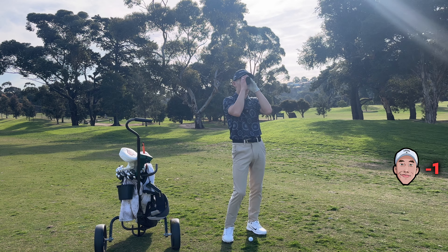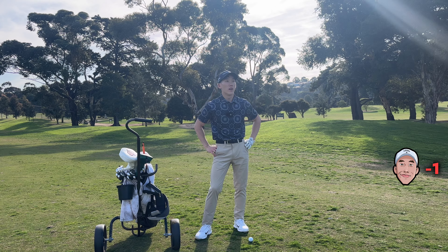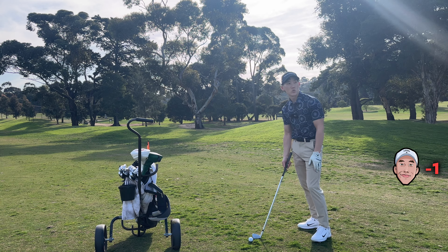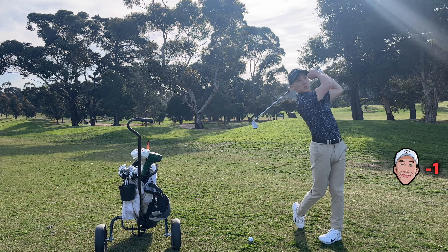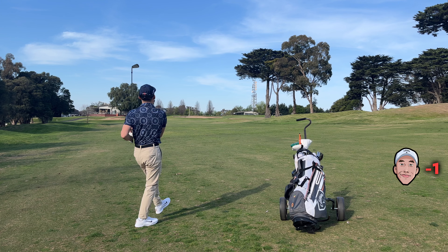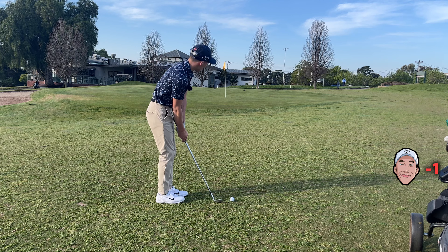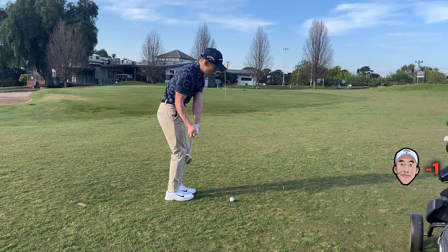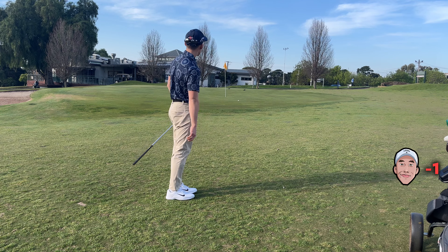I'm going to try and hit it back into play — I still have a shot into the green. 165 yards to the pin, nothing's really in the way. I think I can hit an eight iron. I'm in a bit of an uphill slope, so I know this is naturally going to draw, so I'm going to aim a touch to the right of what I normally would and just swing nice and easy. Pushed it — not too bad actually, just a bit short. I'm going to bump and run this: ball behind my stance and cut down.